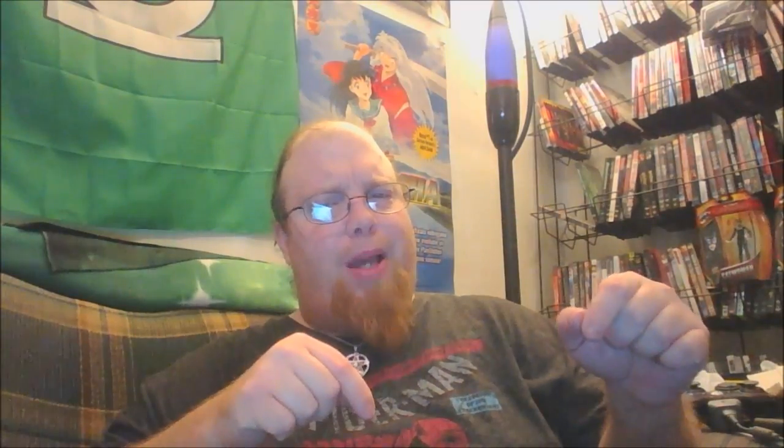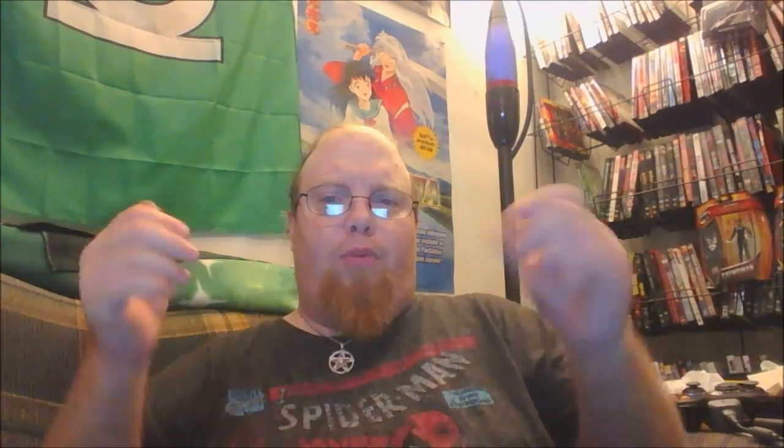Thanks for tuning in to Comageddon TV for my review of the Star Wars Last Jedi figures. Please, if you like what you see, hit the like button, go ahead and comment below, and hit the subscribe button so you can stay on top of all the Comageddon TV goodness. Until next time, Retro John here.